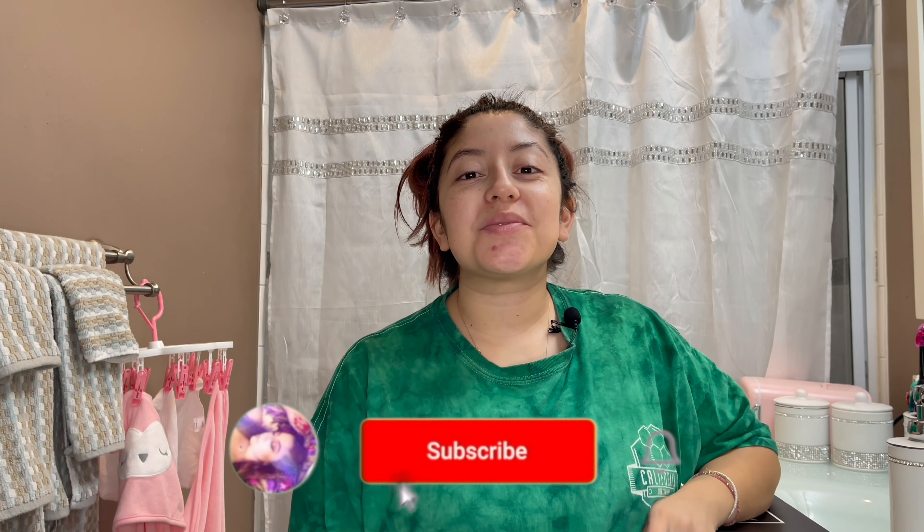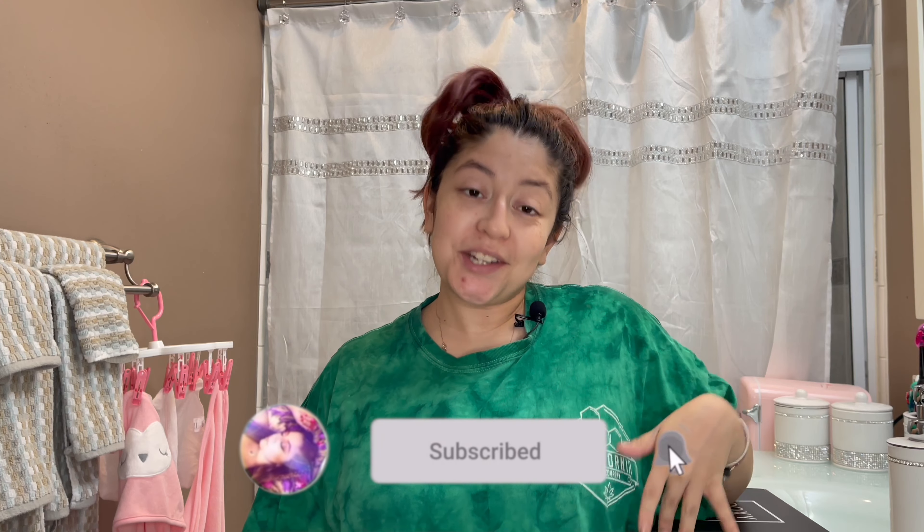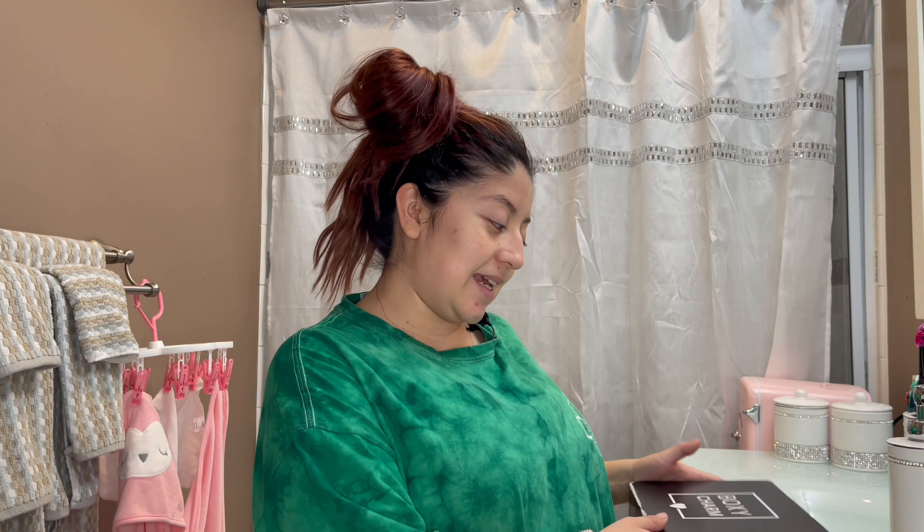Hey guys, welcome back to my channel. If you are new here, thank you so much for watching — don't forget to like, comment, share, and subscribe. In today's video we are going to be unboxing November's BoxyCharm. I know it has been a while since I've done an unboxing, so if you want to see what's in this month's box, continue watching.